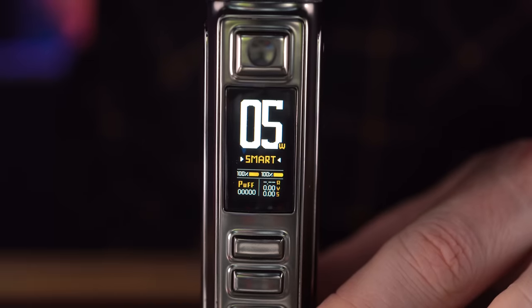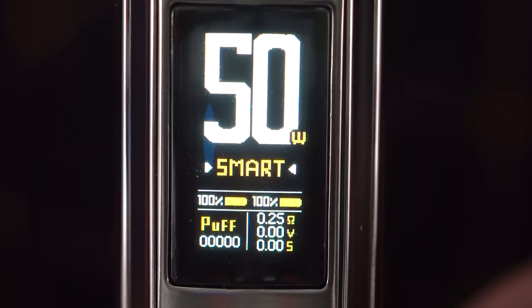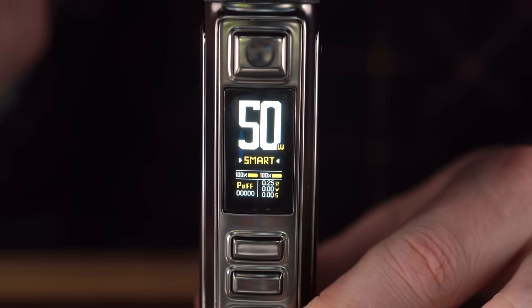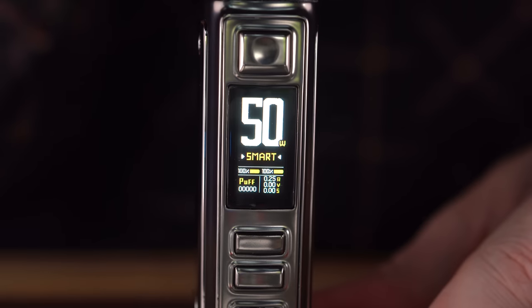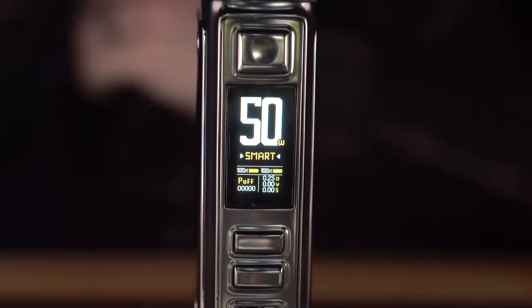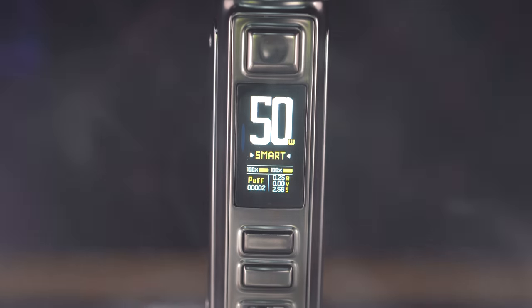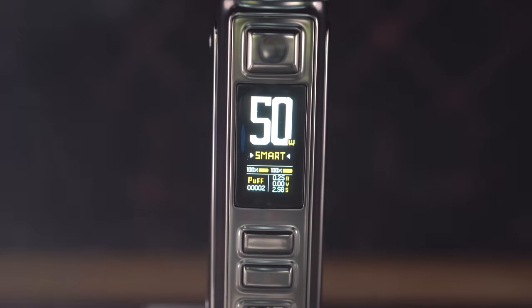Five clicks to turn it on. Let's see what we have in terms of the display. Five watts — looks like we're in smart mode. That means if I put this matte tank on here it should read the resistance. Hmm, it straight up does not show you the resistance in smart mode. I think I remember them showing you the resistance, but okay — smart mode.